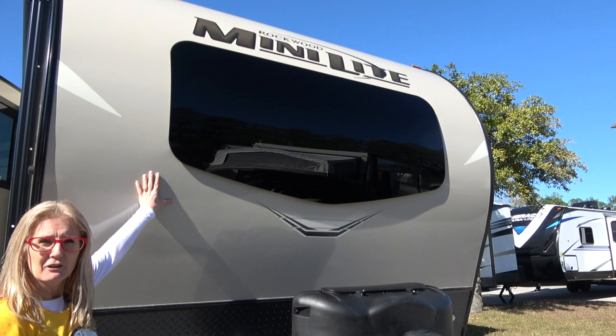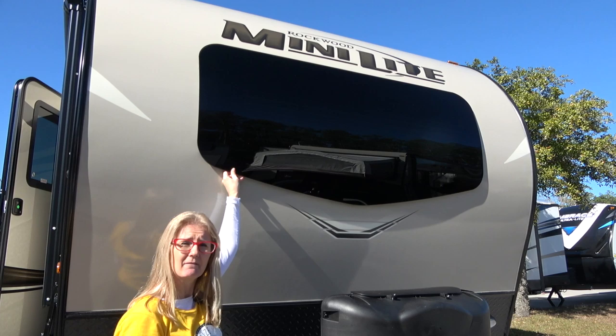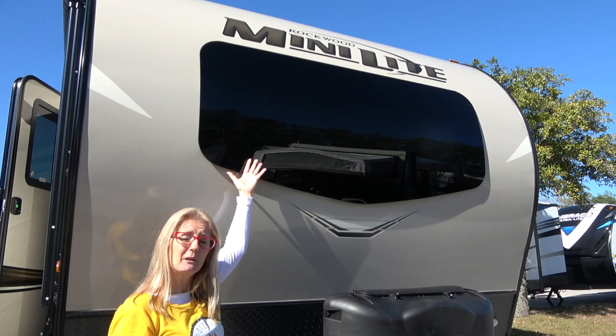When you come around to the front of the Rockwood, they have this signature rounded window, which is very cool. Importantly — because I've heard people questioning it in forums — this is automotive glass, the same as what you would have in the front of your vehicle. So it's very nice glass.